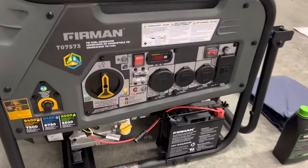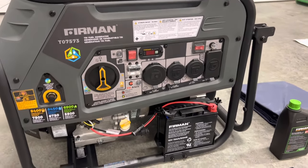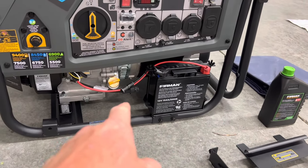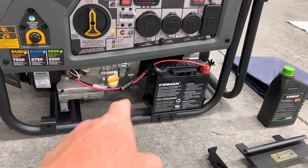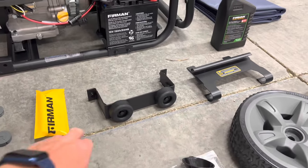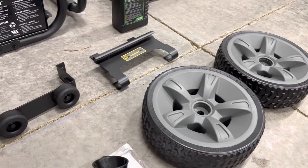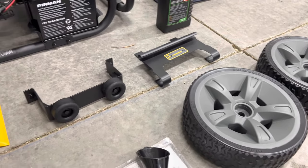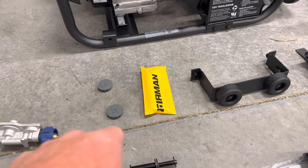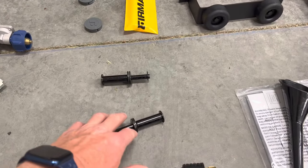Unboxing everything for this Furman T07573 generator. You can see it's already got the battery installed on it - the negative cable is not connected. We've got the spacer kit, which ensures the wheels sit at the right height so it sits level. There's a funnel, owner's manual, and a little tool kit. Those two plastic caps go over the wheels when we install them, and these are the axles for those wheels.